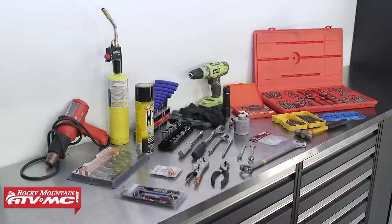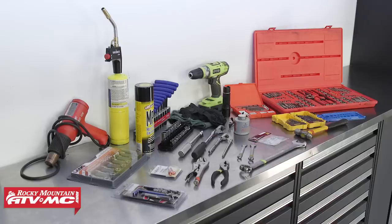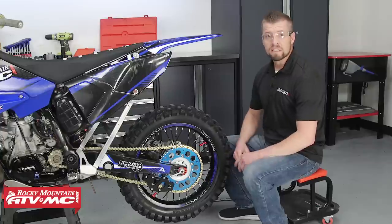Depending on the problem you're having with your chain adjusters, you may need additional tools such as a tap and die set, some drill bits, and maybe some vice grips. Here at Rocky Mountain ATV MC, we offer a variety of Tusk thread repair kits in case your problem gets more severe. Well, let's get started.